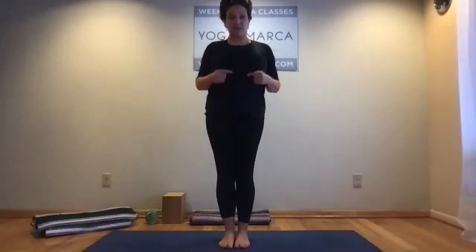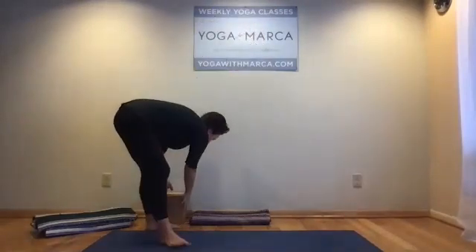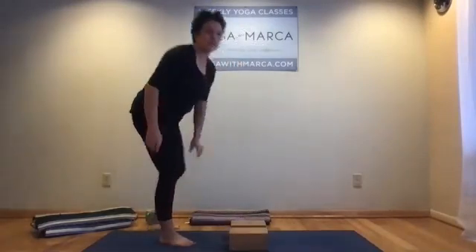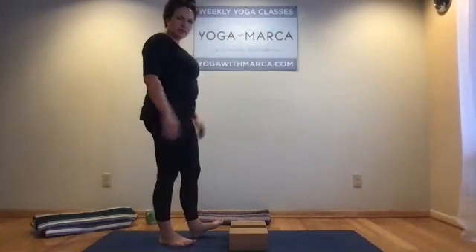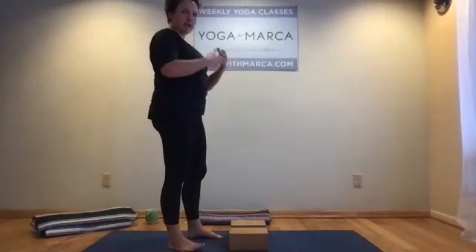Giving the next couple of breaths your full attention. As you feel ready, opening the eyes. We're going to start opening the back body with the ankles and Achilles tendons. What we're going to do today is use two blocks. If you don't have two blocks, step on a blanket with your front feet. If you don't have a blanket, roll your mat up to create height underneath your front feet — we're trying to get the heels lower than the ball mounds and toes.